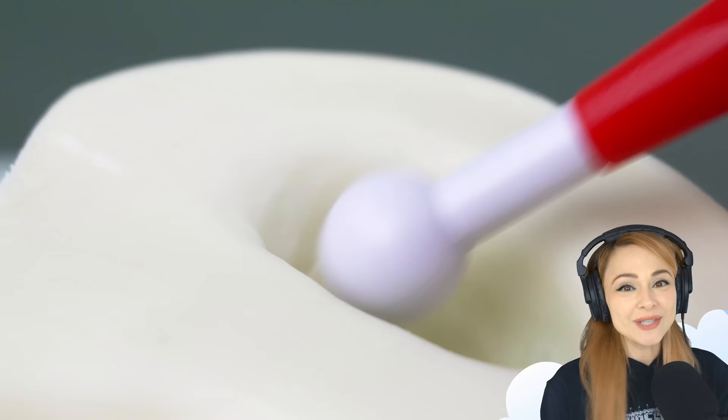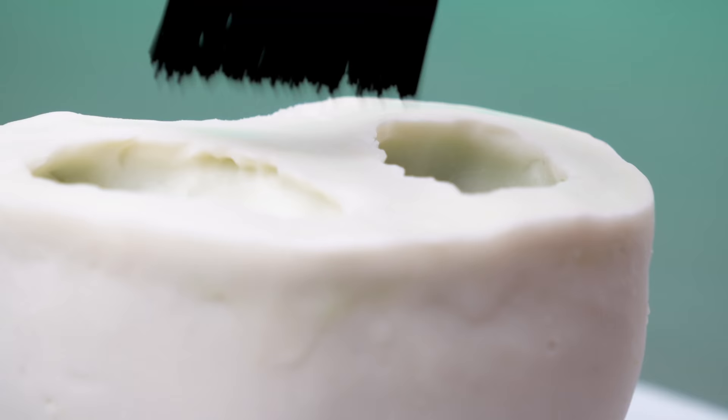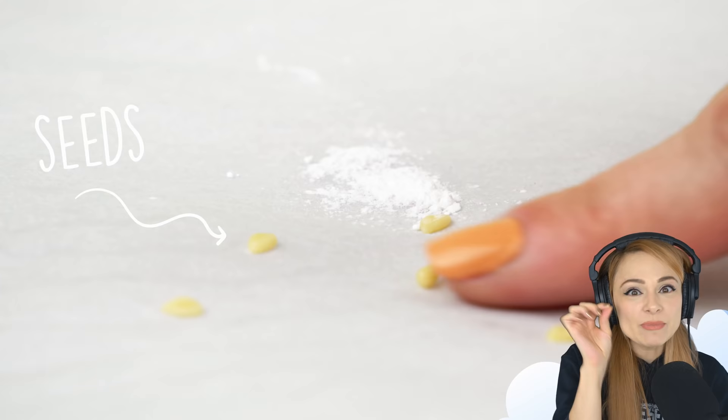I'm using sculpting tools to shape the cavities to give them a sharper edge. Then I press a hard bristled brush into the top to add a very subtle texture. For the tomato seeds, I just ball up a little itty bitty tiny piece of chocolate into the shape of a seed.